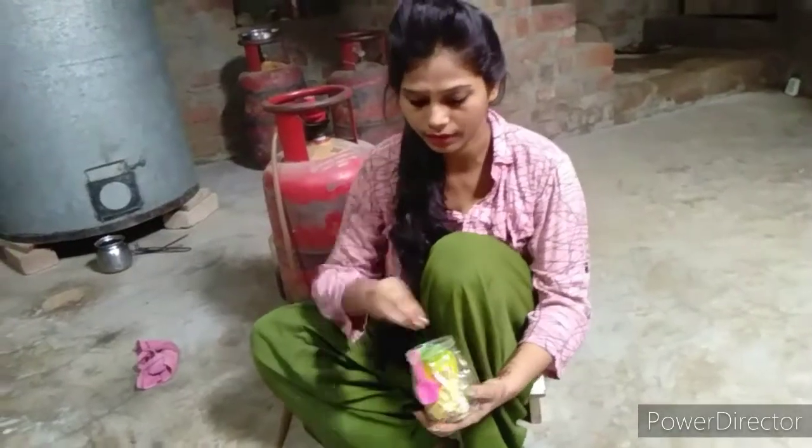Hello everyone, Happy Raksha Bandhan to all of you. How are you? Today I am going to share my recipe with you. Today I am going to make my butter paneer. I will show you what I am going to make.